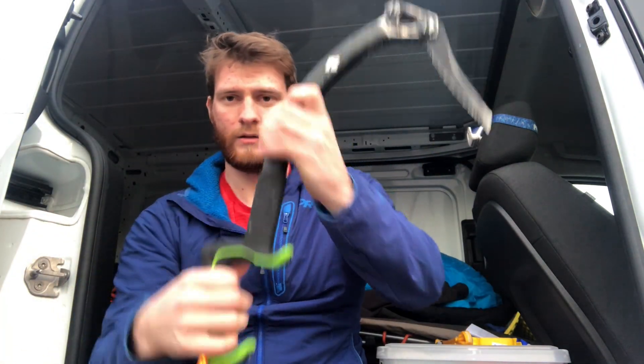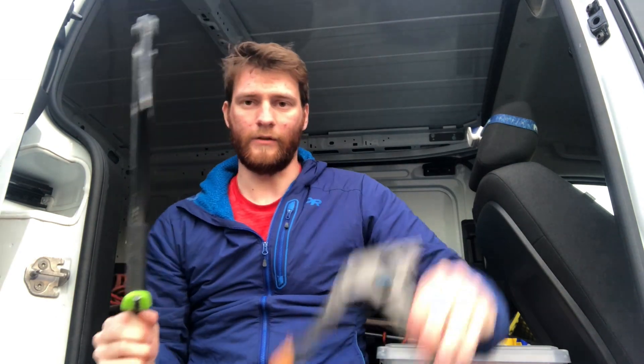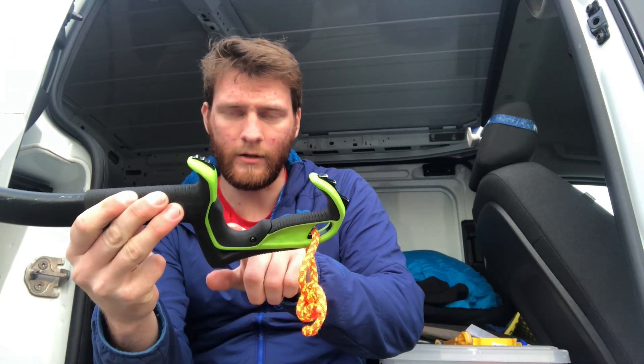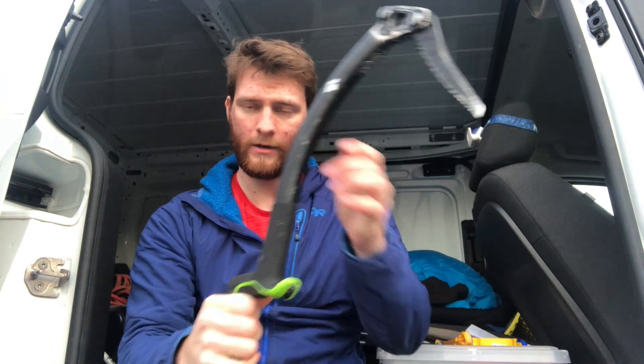When I'm climbing ice I really like the pivot point to be on my index finger, whereas the pivot point on the Cobra is the pinky. It doesn't make a huge difference and I have no problem switching between pinky tools and index tools, but on steeper ice it's a personal preference — I just like swinging with the index finger. They also have a thicker insert here so you can swap it out if you have smaller hands or are wearing different gloves. I'm using the one it came with because that works for me, and it has an upper grip too.